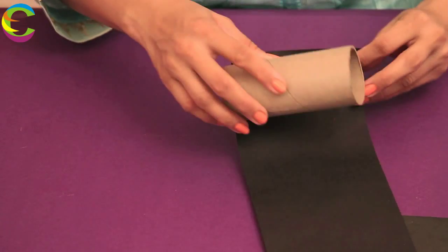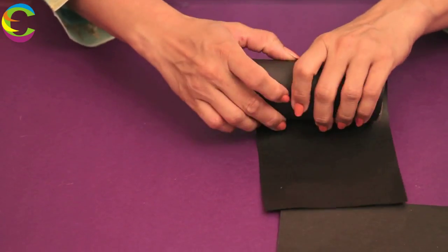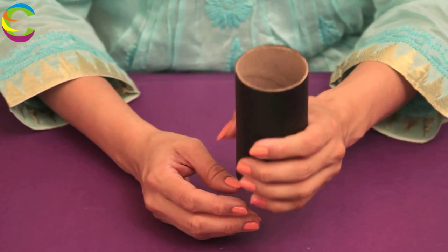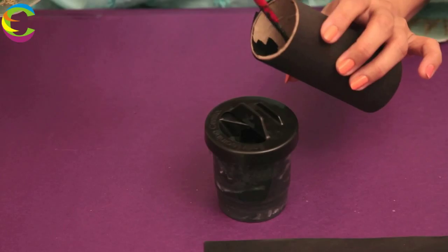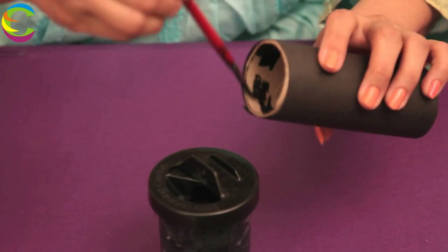First, we take the craft roll and we are going to cover it with our black construction paper, and then glue it. Now take the black paint and we are going to paint the inside of the roll — right through inside, we are going to paint the full roll right inside.